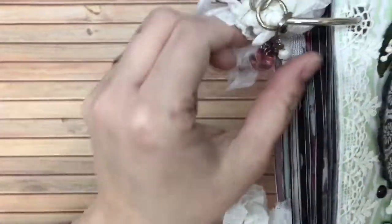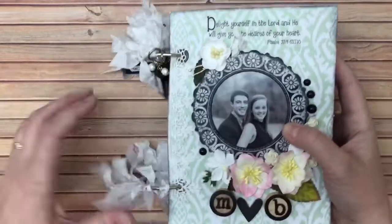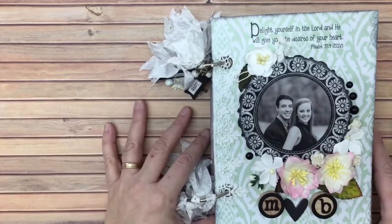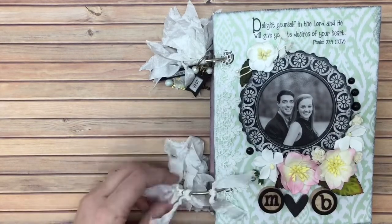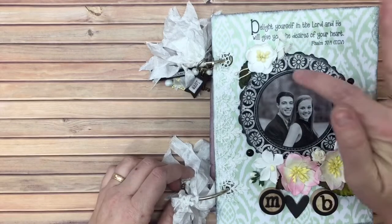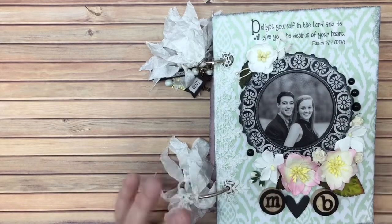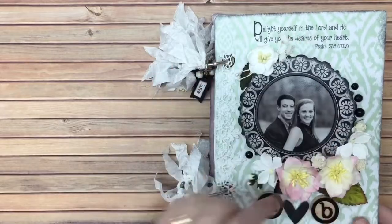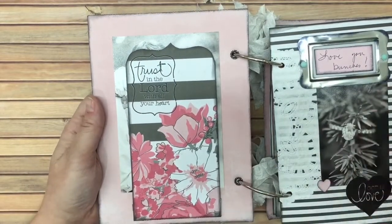I put 'memories' on it, and the pinks and lime greens were my daughter's favorite colors at the time — lime green still is. There are a few feathers and a few flowers from my grandmother's wedding corsage that she wore to my mom's wedding, and just some other flowers. They're very strong Christians, so there are Bible verses all throughout the album. The album opens with the rings.